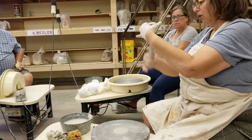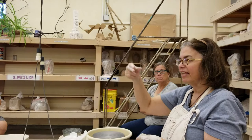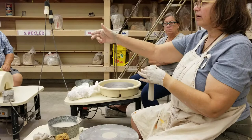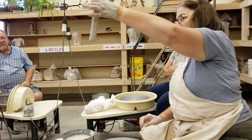Now, some mugs want a nice round handle. However, I do a handle called a strap handle. I actually constrict my hand to get a kind of flatter handle, and I go even one step more where I'm pressing my thumb in so I have this nice thumb area where the hand would go. You can see I'm getting this kind of nice thumbprint.